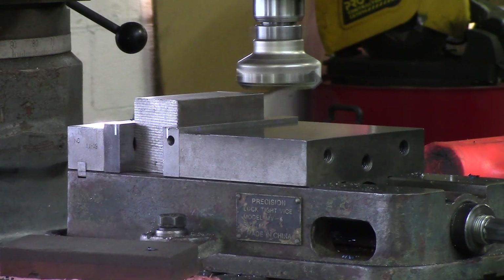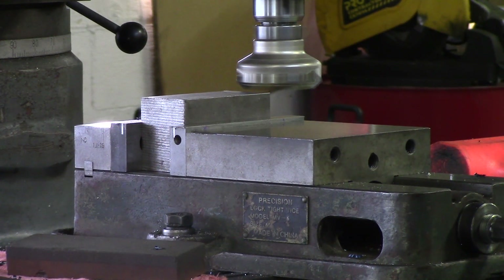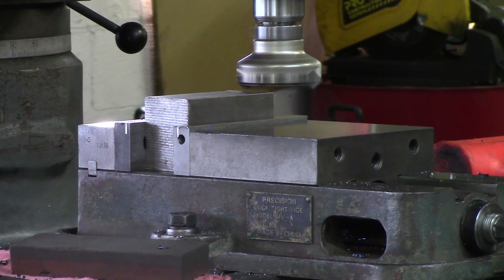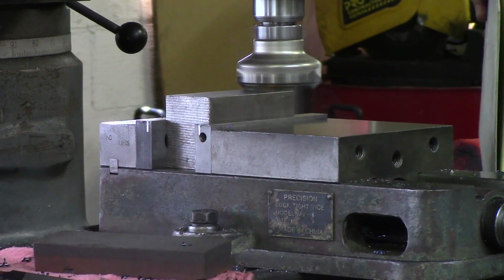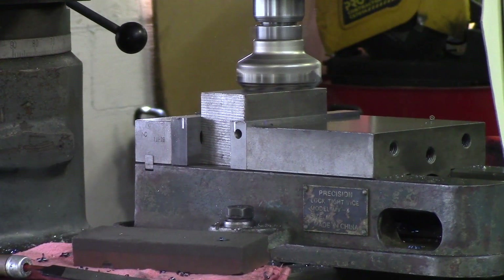I want to use my power feed because I don't want to sit here and crank handles all day long. I'm going to take about five thou. Remember to make sure to have a shield because these chips can be very hot and they will burn you. So just find something to protect yourself and others. I'm going to turn the spindle speed on and crank it up. You can use oil and put oil on top of the part and it'll leave a better finish as well.